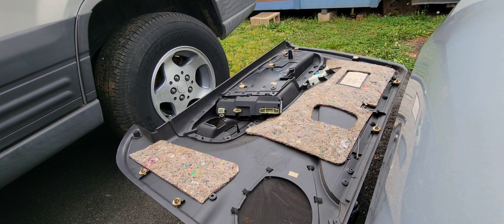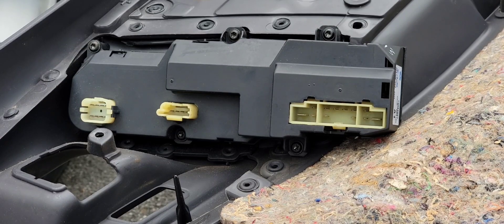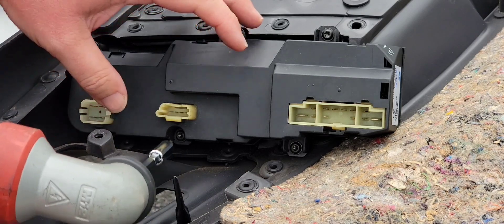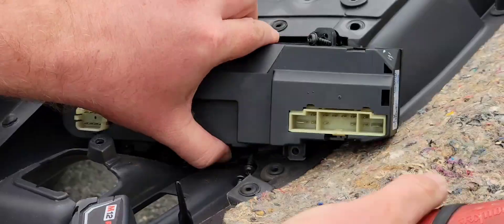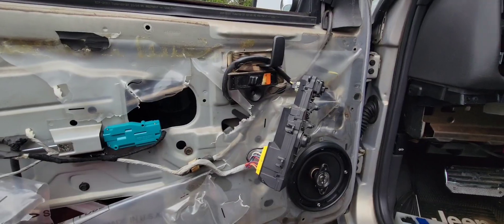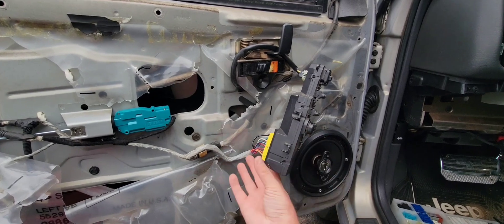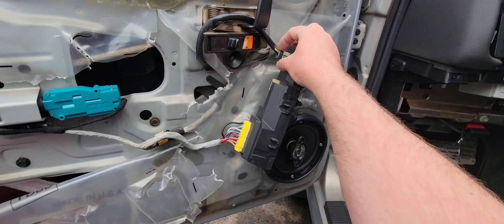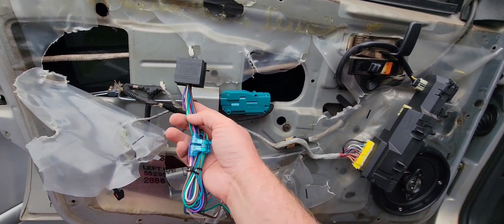Now that you've got your door panel off, this next step is optional but I do recommend doing it. Go ahead and remove the door switch assembly — you'll need a T20 bit to do this. Unscrew all five of the screws, then plug everything back onto the door. Everything is still fully functional. This wiring harness is the one we're going to be using; the other one is for your power mirror.